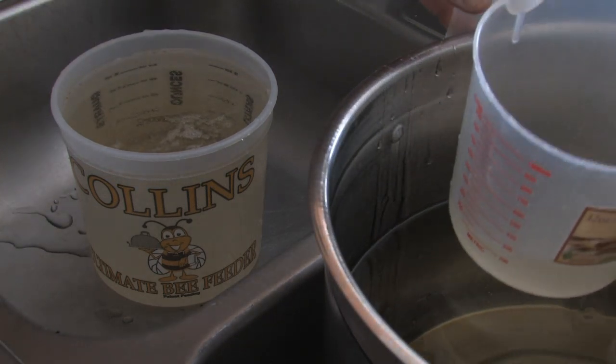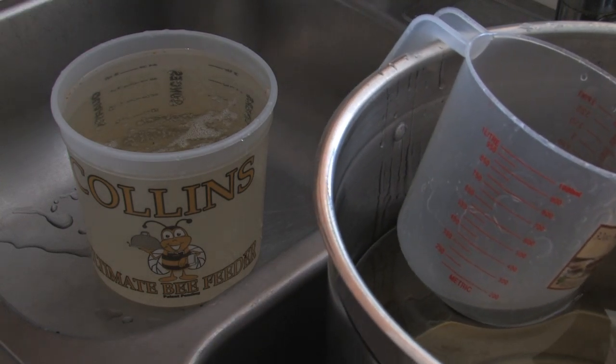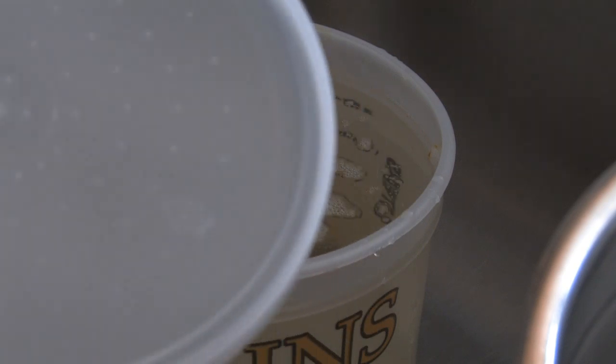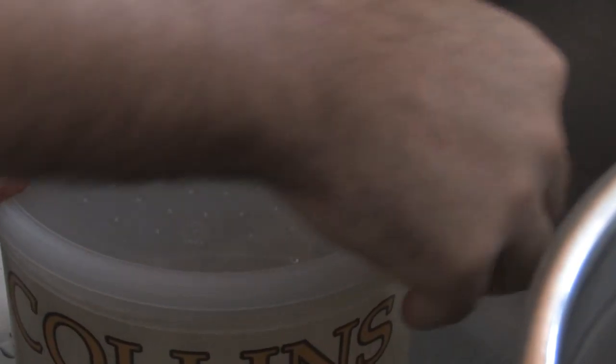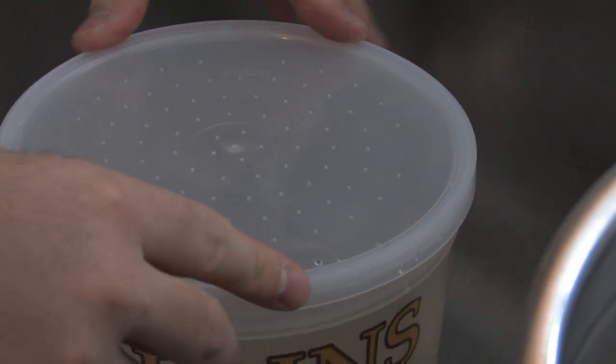Now make sure you don't fill your feeders all the way to the top. Just leave a little bit of space to allow that air bubble to cause a vacuum when you flip your feeders upside down. Next, we'll go ahead and snap and lock down the lid nice and tight all the way around, and we'll gather all the feeders up and head on out to the bee yard.